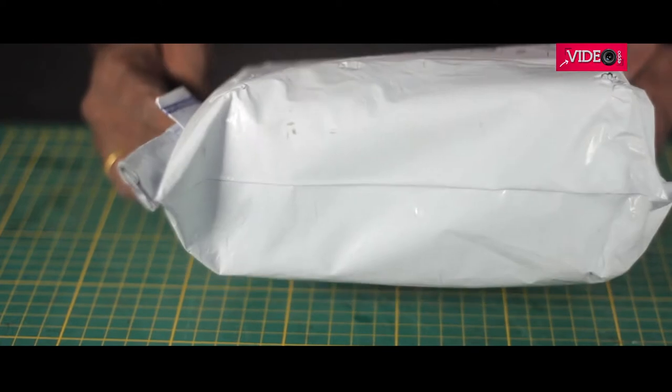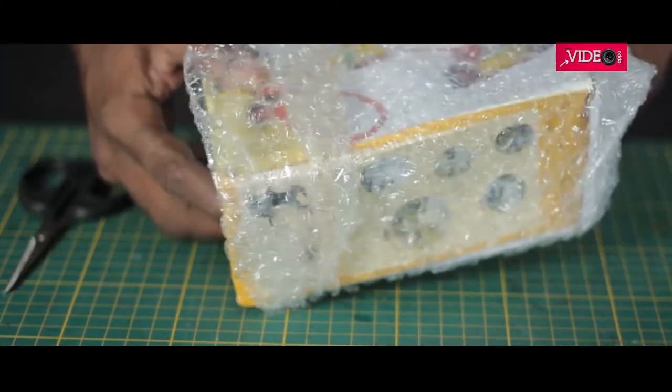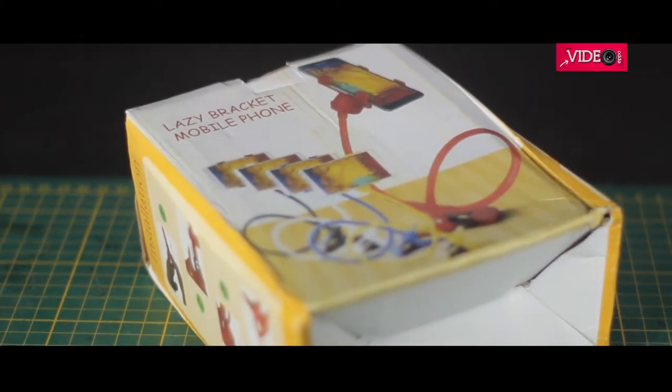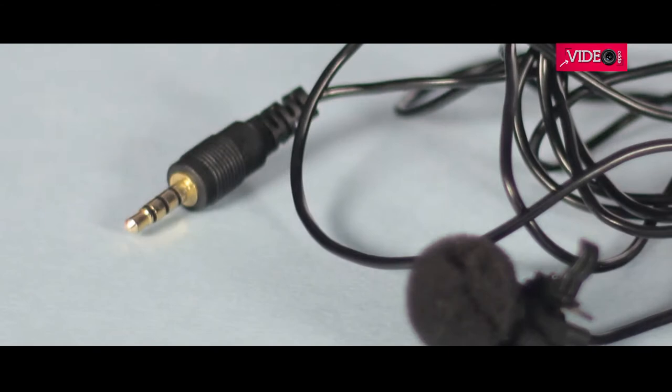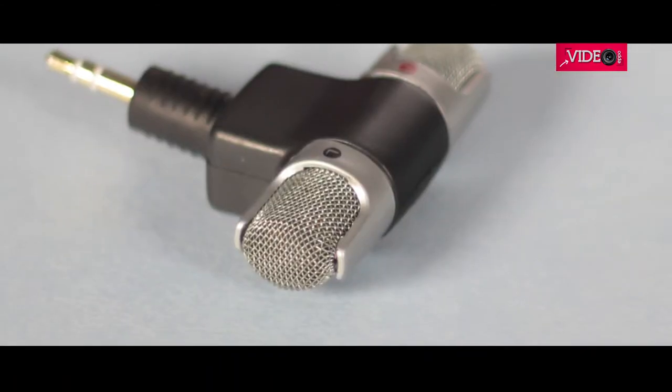I'm not sure if this is an unboxing, a review, or even a feature. In this video, I'm going to use a very inexpensive and good accessory for shooting videos with smartphones. Smartphones have a wide range of accessories to enhance video recording and this could be a useful tool in your collection.